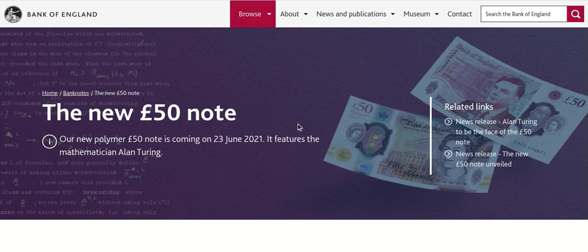The Bank of England has officially announced that the new polymer £50 pound note will be coming into circulation on the 23rd of June 2021, and it features the mathematician Alan Turing.